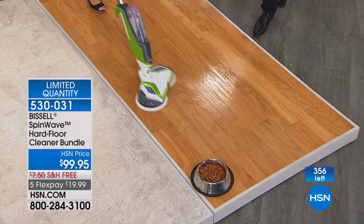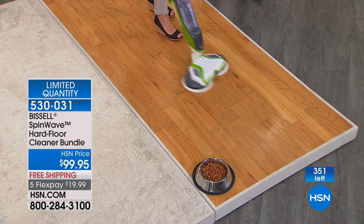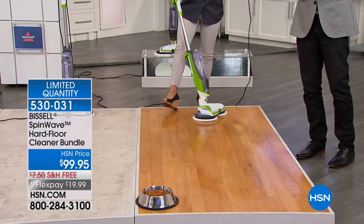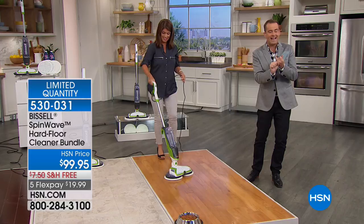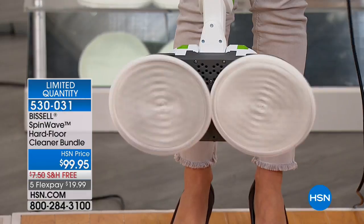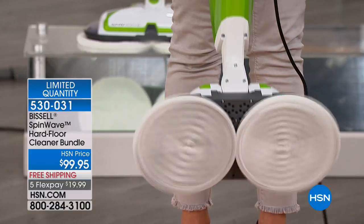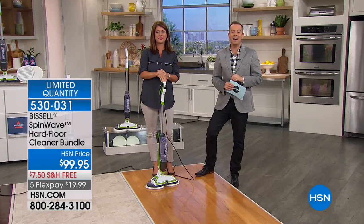We need to get this on the Monday night show — that would be fun. With everyone on the phone, there are fewer than 70 to 80 left. Please bear with us as we process calls as fast as possible. No more presentations — it will clearly sell out. On a flex pay it's $19.99. Out of the box: add your water, add your formula, put your microfiber pads on, and let it start spinning. Thank you so much — stay right there for yours and let us know what you think when you try it for the first time.